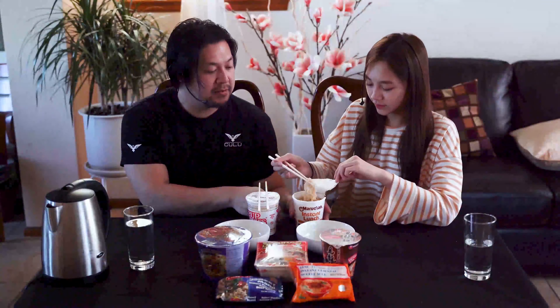Comment down below what you guys are doing for your quarantine. Hit the notification button. We also have a glass of water here just because we know that this is a lot of sodium we're gonna be eating all at once — kind of like a mukbang thing, but make sure you get your water in.